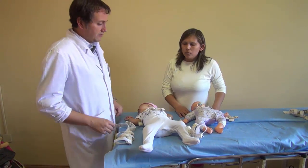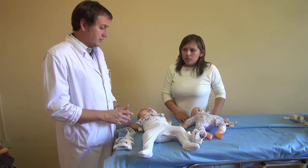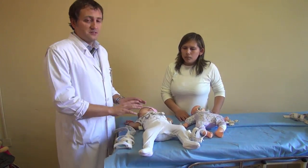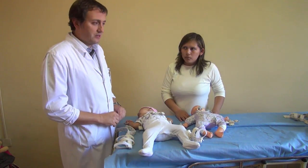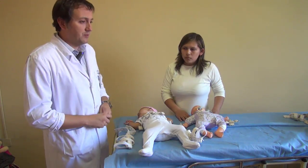Now we spoke with the mother about the pavlik harness and now we're going to put it on the baby. Since the real baby is sleeping right now, we're going to do the first part, the upper part, in the baby model.